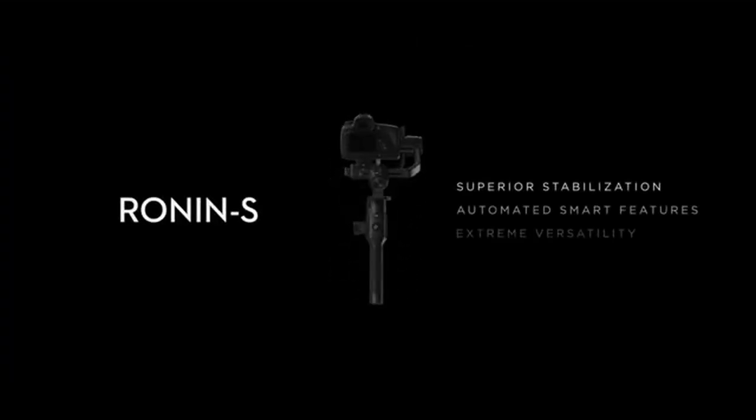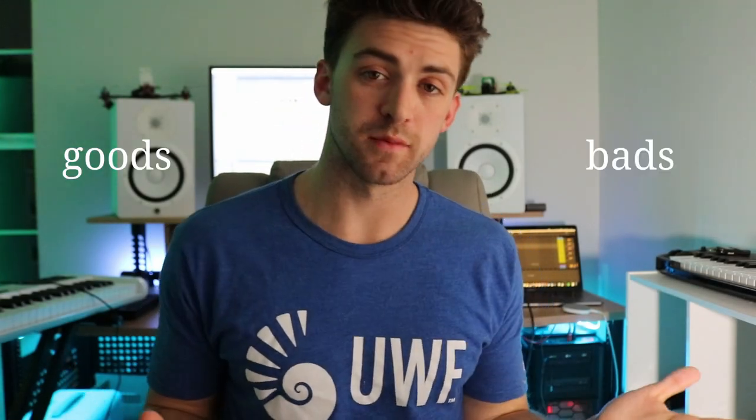The Blackmagic Pocket Cinema Camera is a game-changing camera. The DJI Ronin-S is DJI's first modern gimbal — the start of a revolution of stabilized footage for videographers everywhere. I've been using this pair together for the last three months, and I've seen the goods and the bads, which begs the question: how does the Blackmagic Pocket Cinema 6K Pro and the Ronin-S hold up in 2023? I'm going to answer that in this video.